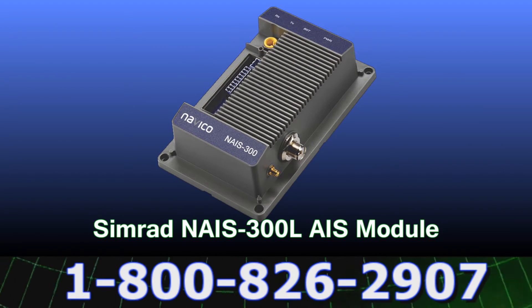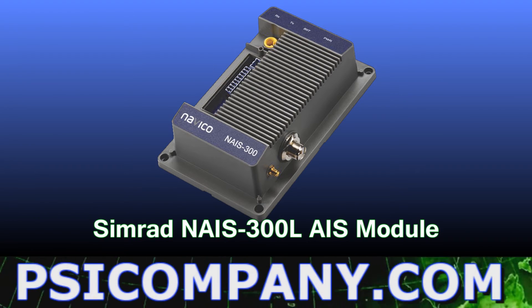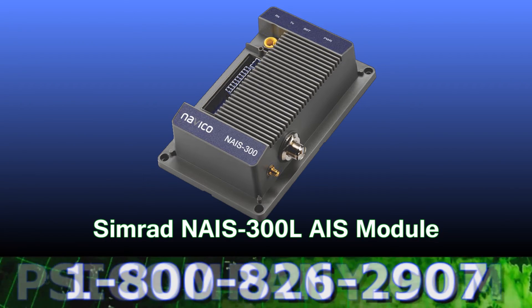Rounding out the navigational end of the network is the Simrad NAS300L Class B AIS transponder. This transceiver also sports a 16-channel GPS receiver for redundancy and provides critical navigation information about other vessels in your vicinity.